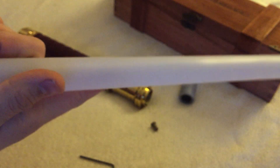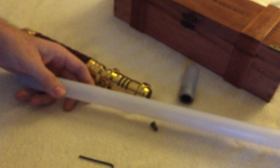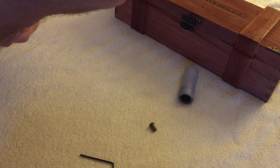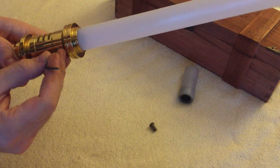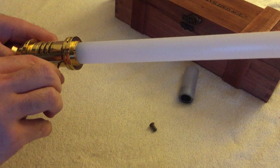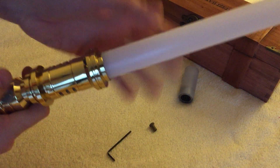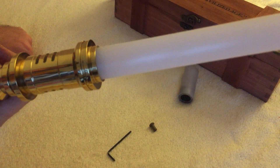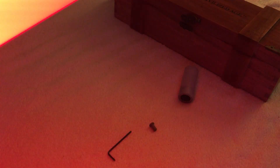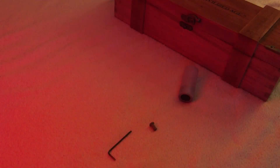This is the blade. It doesn't have any diffusion yet but it will. It's a really snug fit. I tried to sand the blade a bit but it doesn't really matter because you can pull it out any time. There's no blade film inside yet, but it will help.